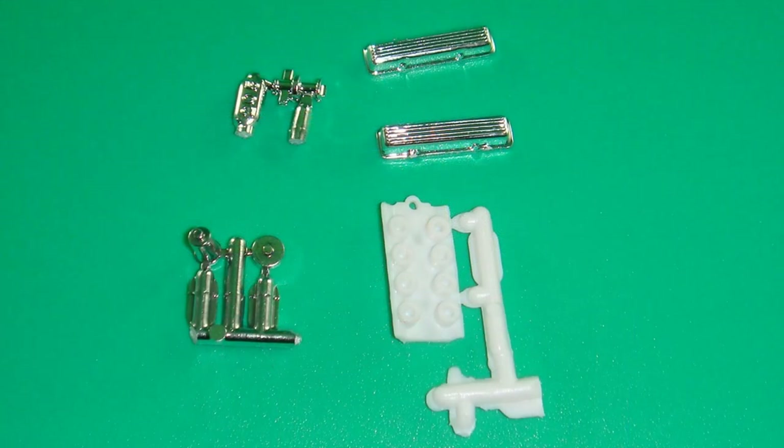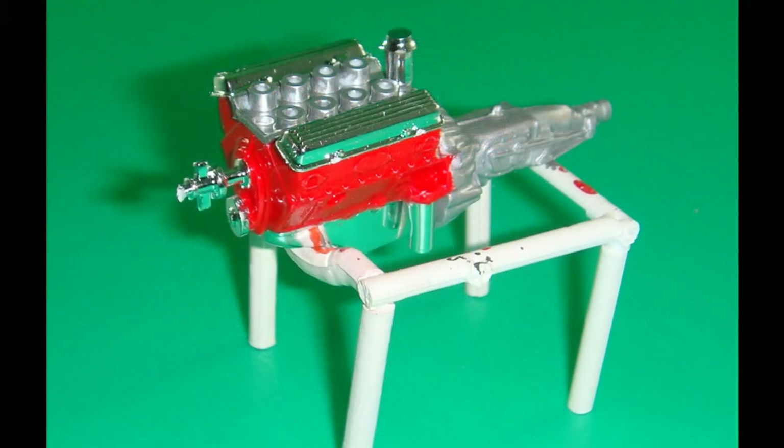Next we'll use the top end engine parts and the canister that goes in the right rear. Put the intake onto the engine and attach the valve covers — they're pretty nice looking. Add the large canister to the right rear section, and remember to scrape off that chrome where it will glue.